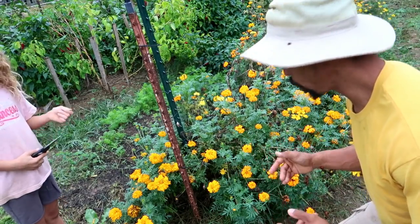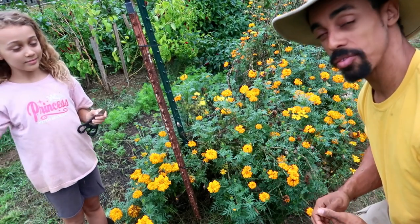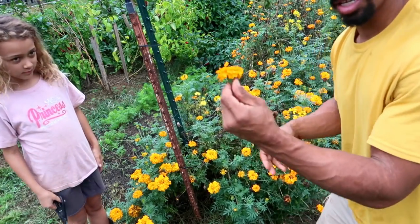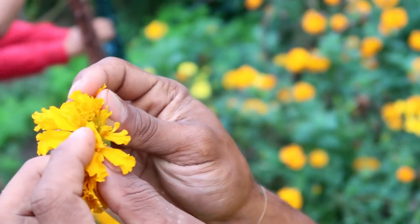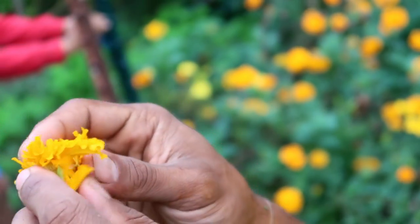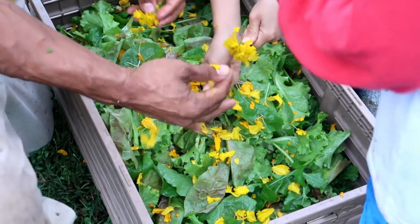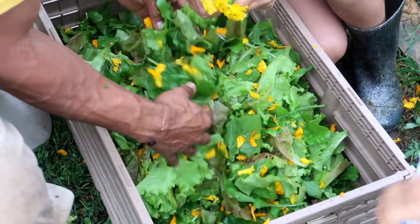We've actually never done this before. We've harvested the flowers for decoration, but we haven't used these flowers for salad yet. So here's how we're going to do it: we're going to grab the head of the flower and sprinkle some of the petals into our salad mix, that way it will spread out the colors. We're just about done harvesting our lettuce and salad mix, and the sun is beginning to come out and get warmer. When harvesting greens, you want to try to get it knocked out early, because if it starts getting too hot and too humid, the lettuce and greens will lose that crispness and firmness and begin to soften up — and you don't want that.